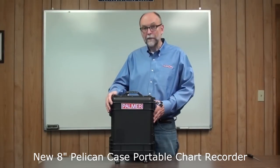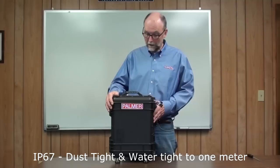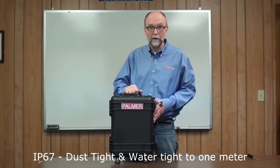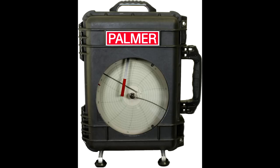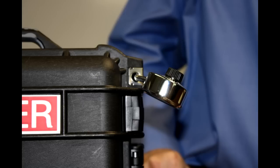This case is IP67 rated, it's rugged and weatherproof, and comes standard with a solid door, also available with a plexiglass window as an option. The case has a hasp so it can be locked to prevent tampering.